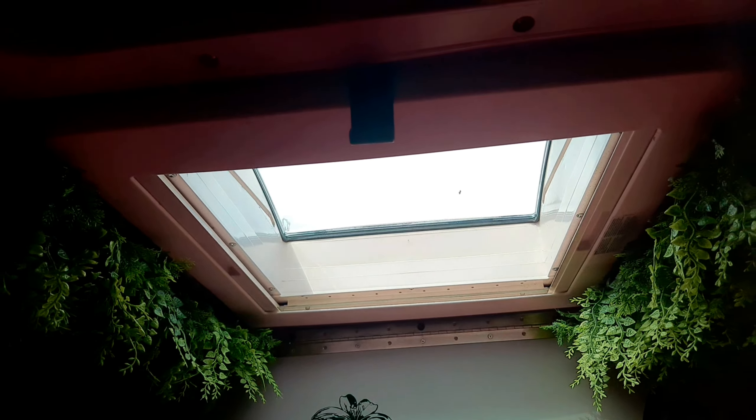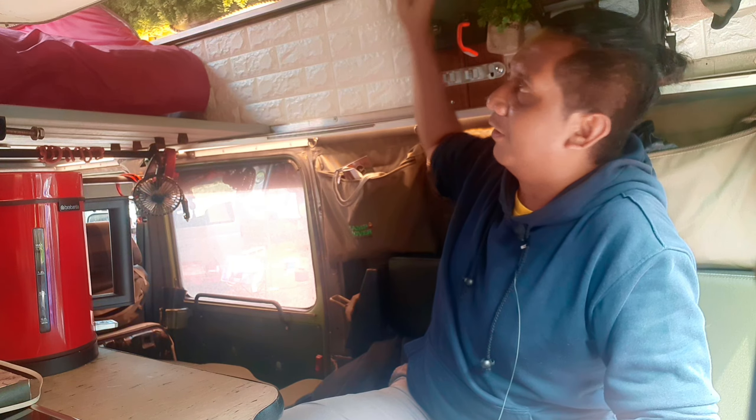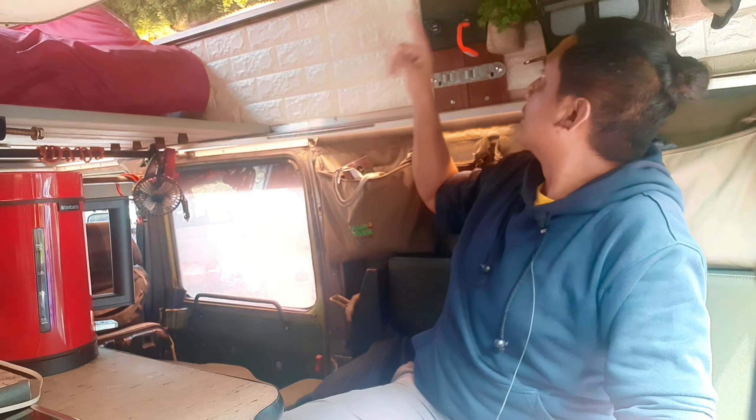Moon roof dari Dometic yang kita antarkan ternyata sudah dipasang. Jadi kita bisa melihat keluar dan mendapat udara ketika ini dibuka. Ada visor blind-nya dan juga ada insect net-nya. Di sini juga ada tombol untuk USB — untuk charge atau menyalakan penerangan. Jadi kalau untuk baca, nyaman sekali di sini.